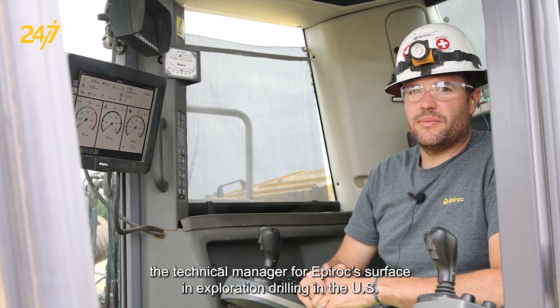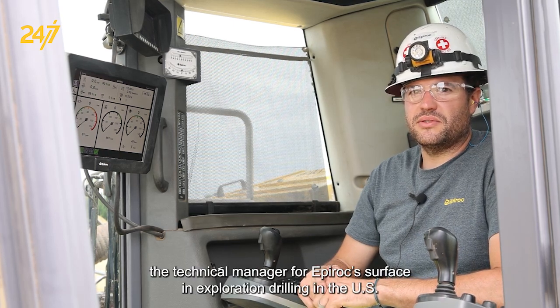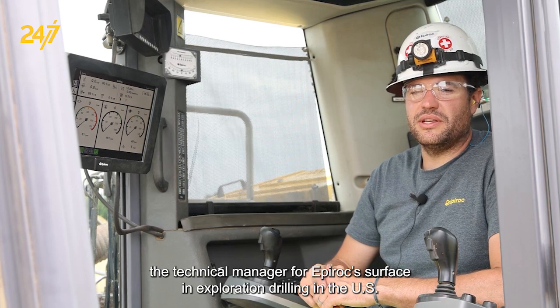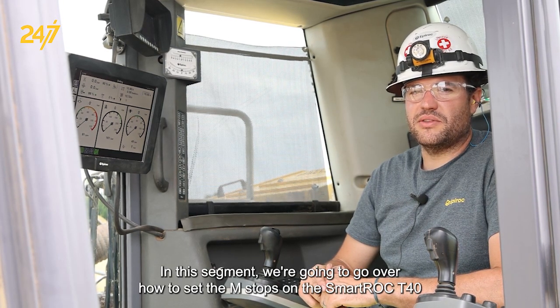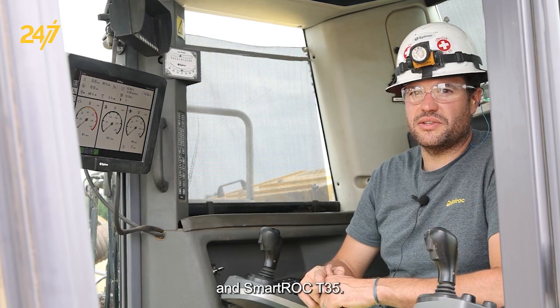Hi, my name is Joey Accardo. I'm the technical manager for EPIROC's Surface and Exploration Drilling in the US. In this segment, we're going to go over how to set the M-stops on the Smart Ruck T40 and Smart Ruck T35.